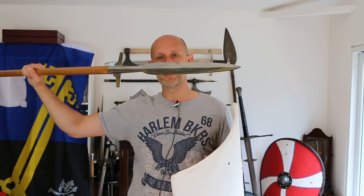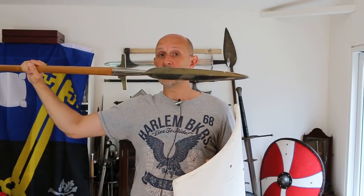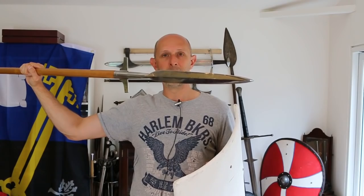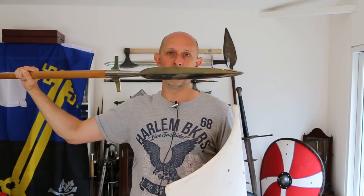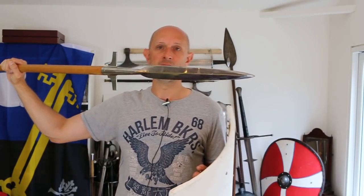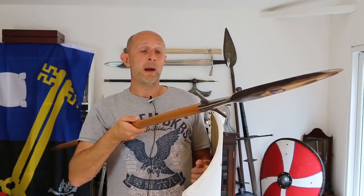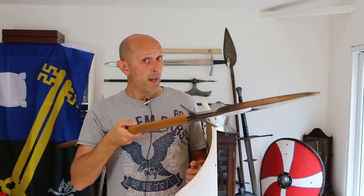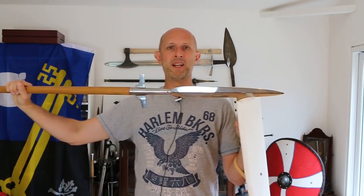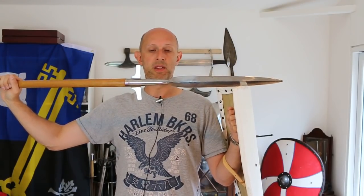I've talked about winged spears in a previous video — just search winged spears in my channel. They turn up in what a lot of people call the Dark Ages: the 7th, 8th, 9th, 10th centuries. They appear for reasons we're not entirely clear about, which makes them a very interesting weapon. Like all weapons we don't fully understand, they're more interesting to talk about. Back to the topic of this video.